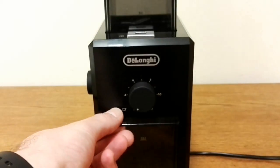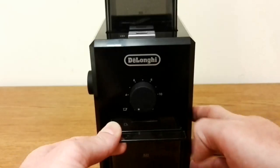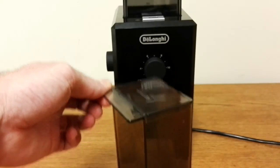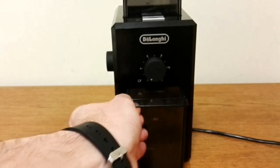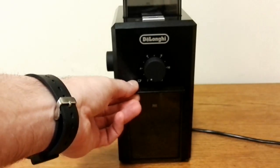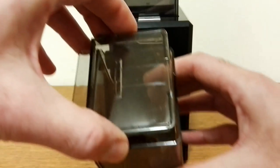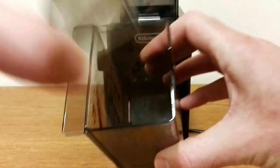We've also got the ground coffee container. I'll just move the machine back so you can see — this is the ground coffee container. It also has a safety switch on it so when it's in there you can feel it clicking, and that means you'll be able to switch the machine on and off. It's got a little lid on it, and there's the ground coffee there.